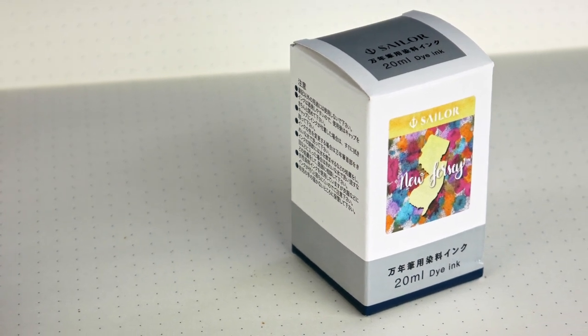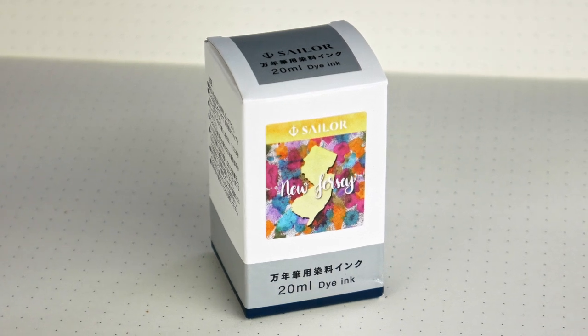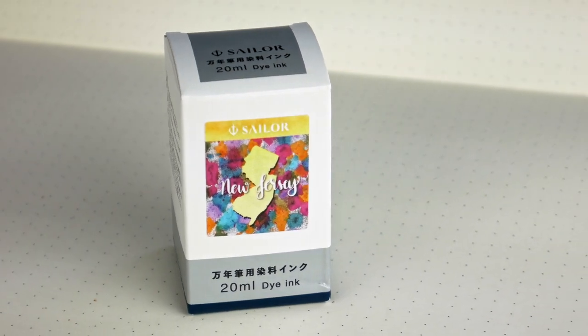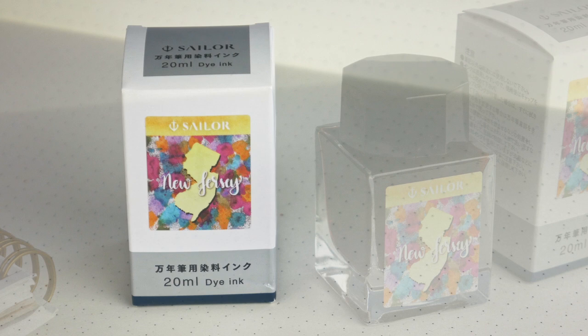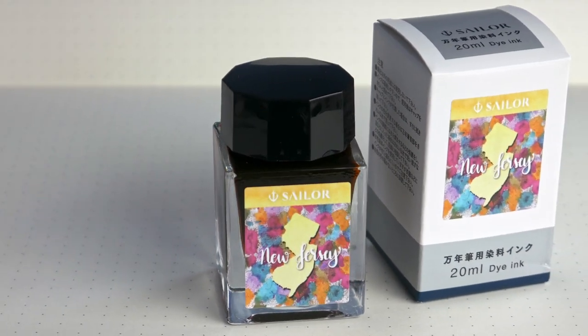Hi guys! Steph here and today we're going to be taking a closer look at Sailor 50 States New Jersey. This is another ink from their States series, exclusively sold in North America. It comes in this 20 milliliter glass bottle.